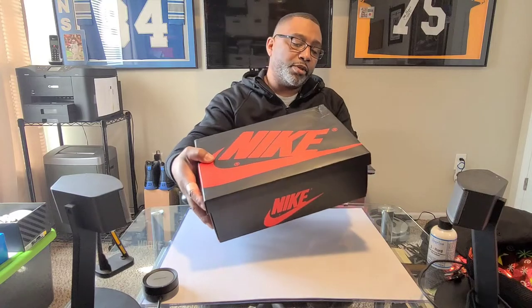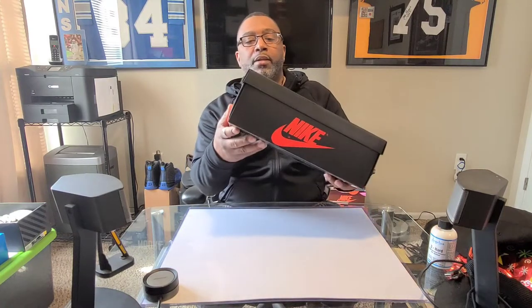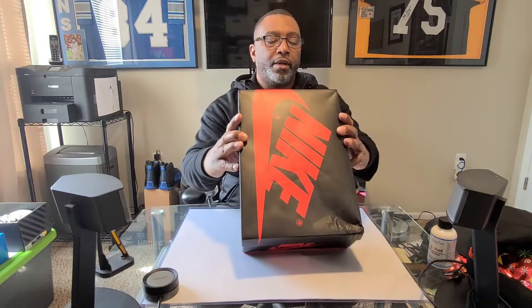I got these off of GOAT — I missed the drop, but when I checked the resale price it wasn't that bad. I paid a little over retail, around $200, but got a better price because the box is damaged — I'll show that in the review. These came from Germany and I just got them in yesterday. You've got the standard Jordan One box, black with the red Nike swoosh on top. The label reads: Air Jordan One Retro High OG Dark Marina Blue, Black, White.